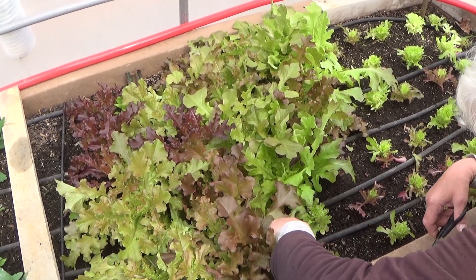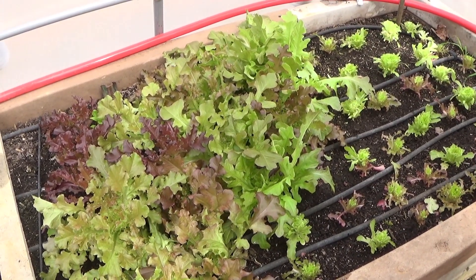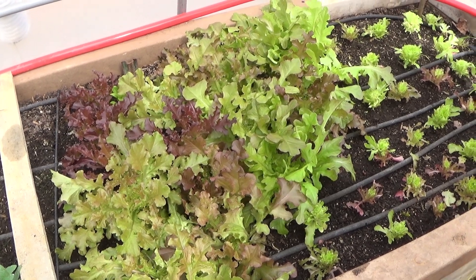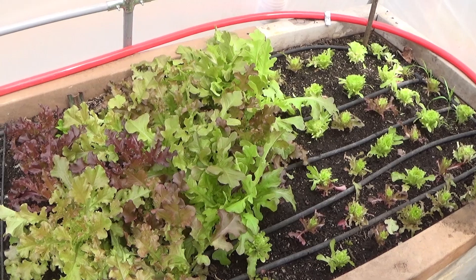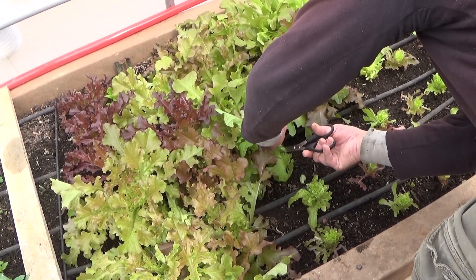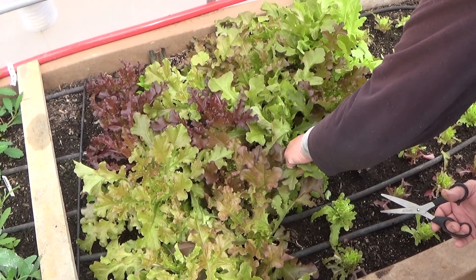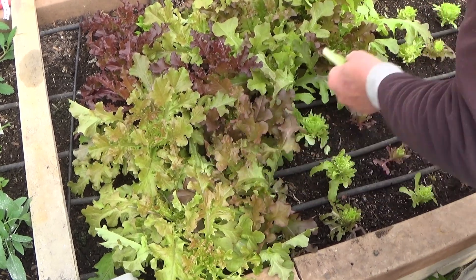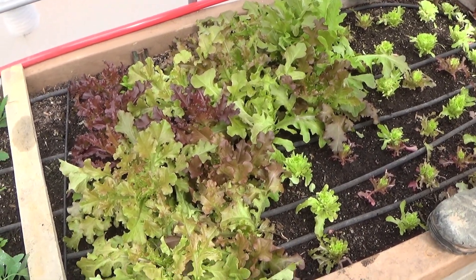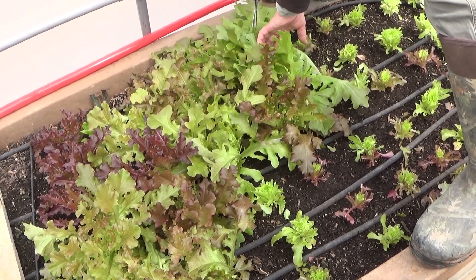We've actually been eating so much salad that we ran out of dressing, so we do have to go to the store. There are different homemade dressings that people make too. My mom and I are fans of ranch dressing and my dad likes different types. What I find with homegrown lettuce is I don't really need that much salad dressing on it — I'll put some on it but not like I did with store-bought. It's not bitter, it's sweet — it has a different flavor to it. These plants are humongous.